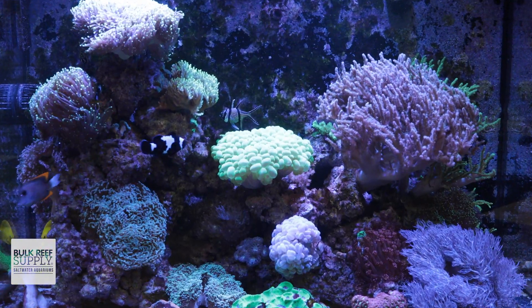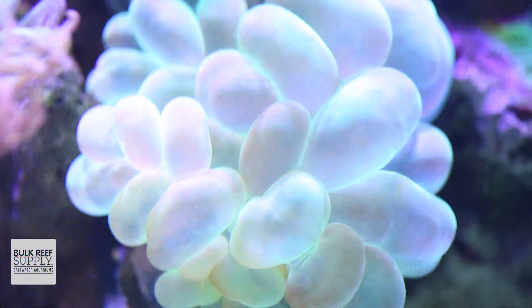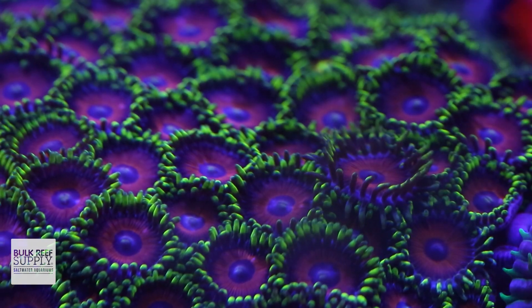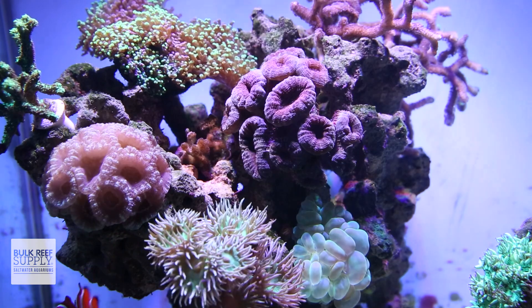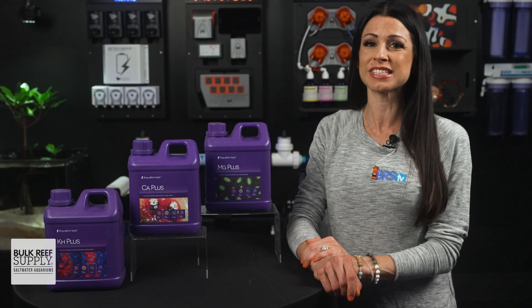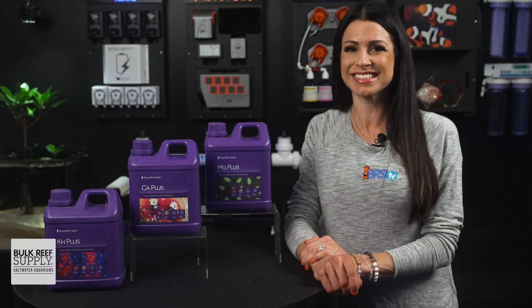The key to coral growth and reefing success is stability. Meaning you want your corals to grow to full-blown colonies and display amazing colors? Then keep consistent levels. It's that simple, and AquaForce makes it easy to do this with their Alkalinity, Calcium, Magnesium Plus solutions in two convenient pre-mixed sizes.